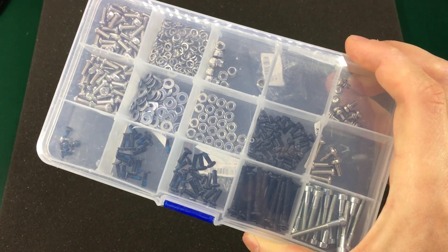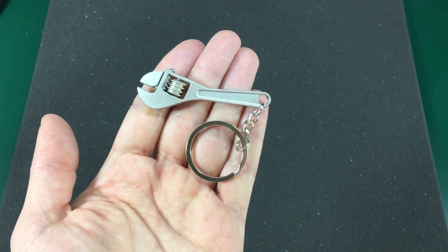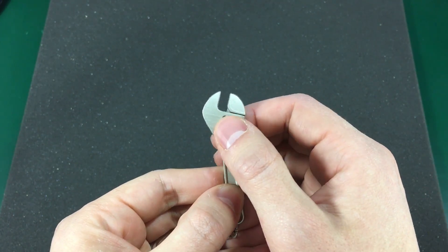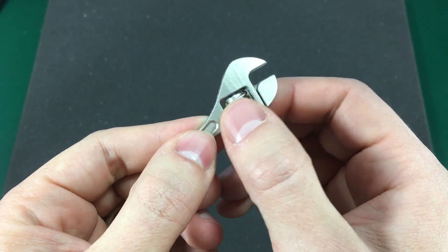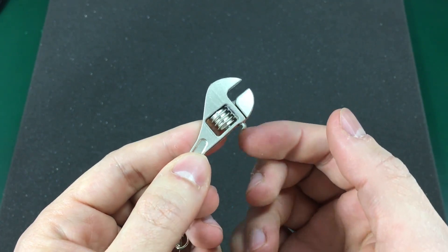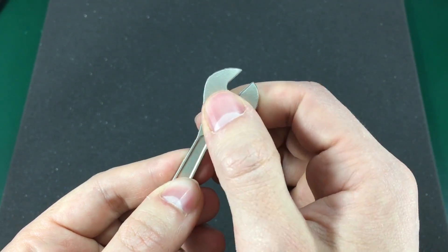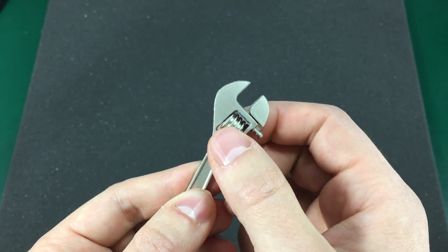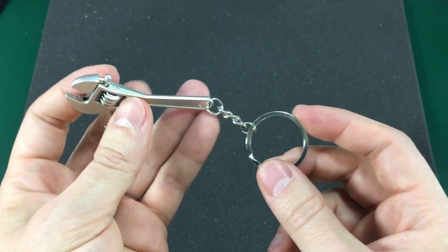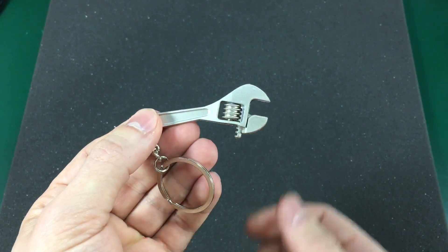The last item in today's video is this small metal keychain in the form of a wrench. It's actually functional, although not very smooth — there are edges left from the casting process which prevent the wheel from spinning easily. But nonetheless it is functional, and I wanted to have one because I think it's cool. It was very cheap, under $1 with free shipping. Maybe you find it interesting as well and would like to get one.